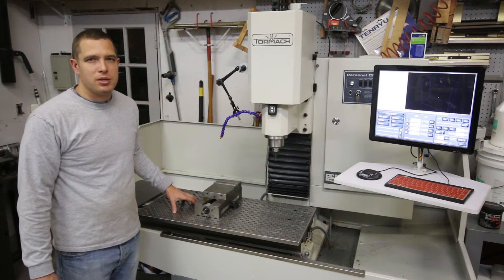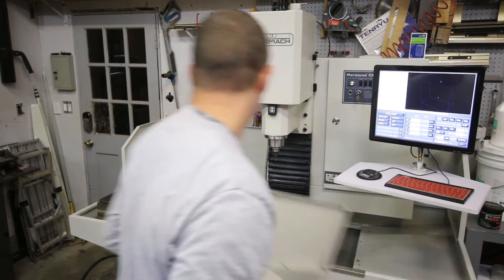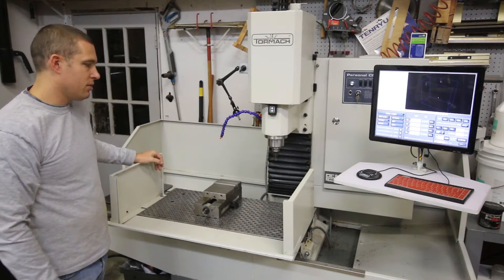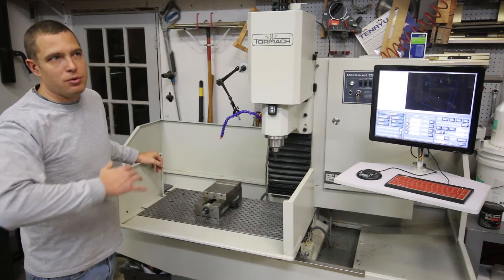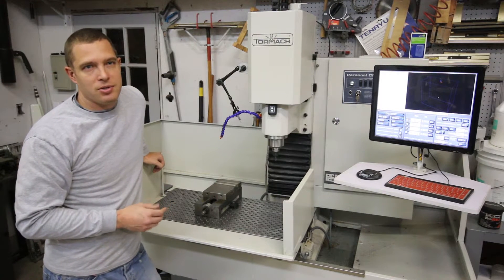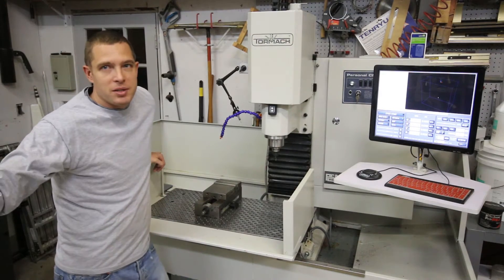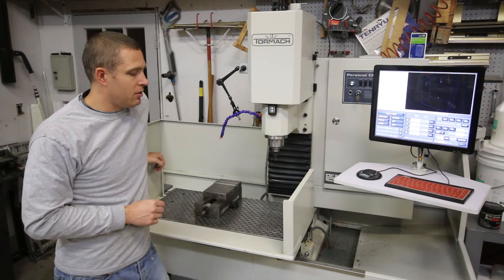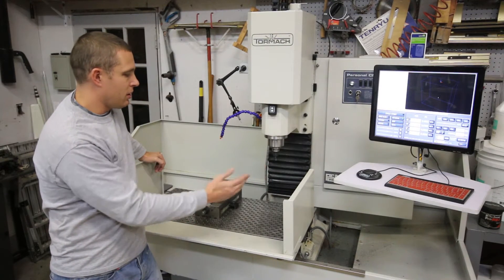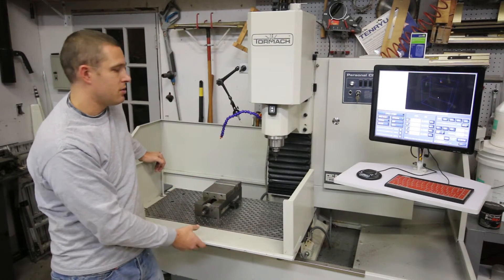I noticed — I hadn't noticed it in particular in some NYC CNC videos — but the original non-enclosure enclosure will still fit on here. My intention is to build my own enclosure. Instead of spending $2,500 on that, I can spend $2,500 on something that's in a crate over here that we'll see in another video. This will work — it won't work with the fourth axis on there — but until I get the enclosure done, I can still use coolant, which is a nice plus.